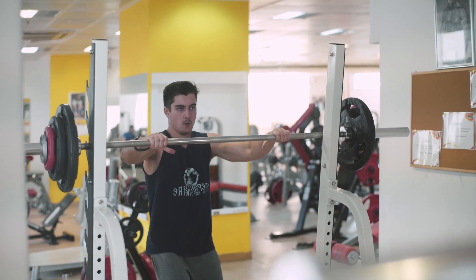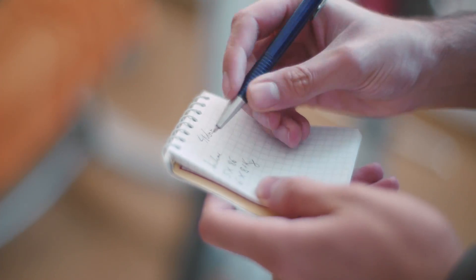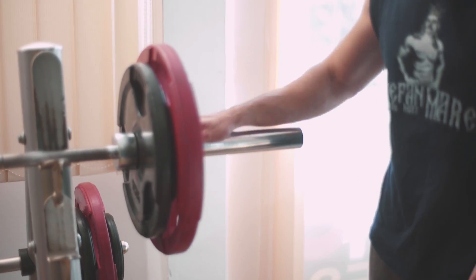If you went into a gym and asked some of the guys there what's their method for adding weight to the bar, they will most likely not have a system for it. They will probably say they increase the weight when they feel they can do it or when the reps feel easier. However, the strategy you use for increasing the weights in the gym can have a big impact on your rate of progress.